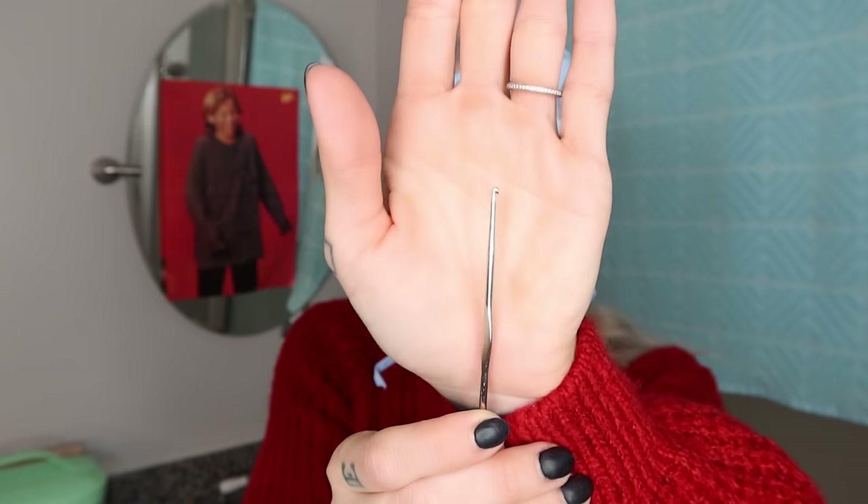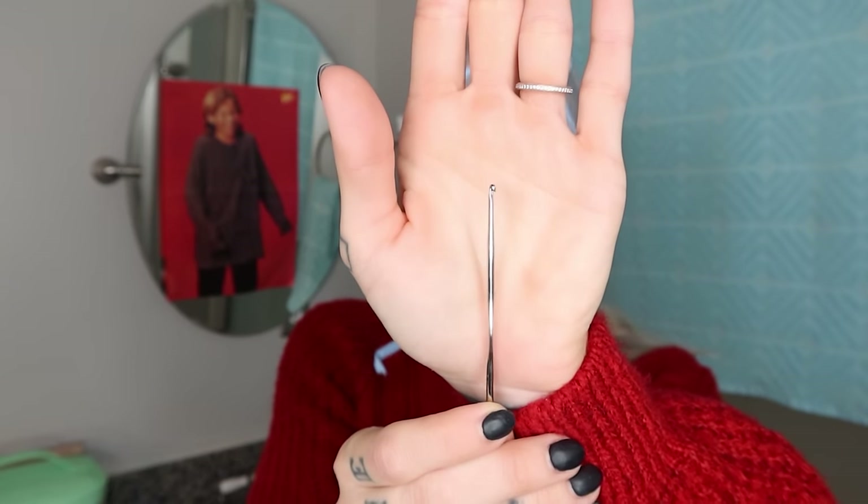Now we're going to start pulling out the hair. This is what the little crochet needle looks like — it comes with the kit. It's pretty much just a little fish hook to pick the hair. They come in multiple sizes: small, medium, and large. The one that came with this kit is for fine or thin sectioning — it's 1.5 millimeters.